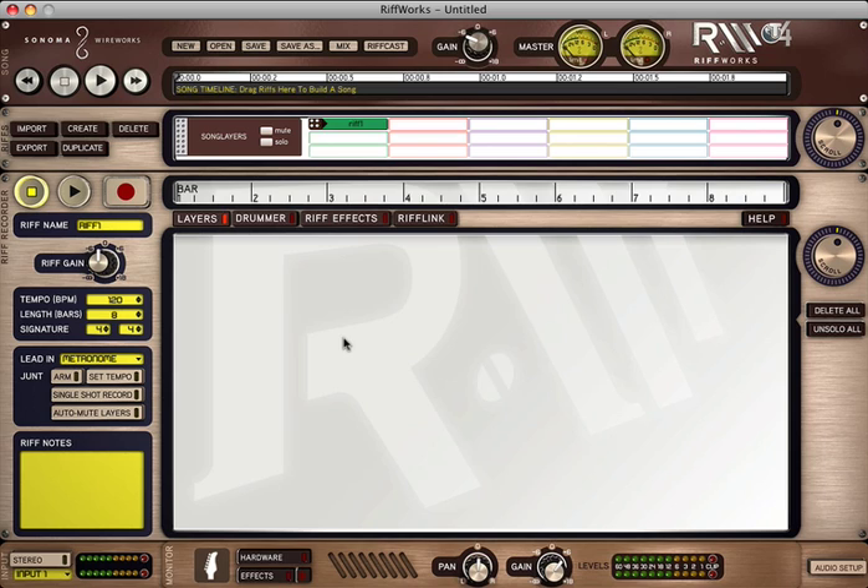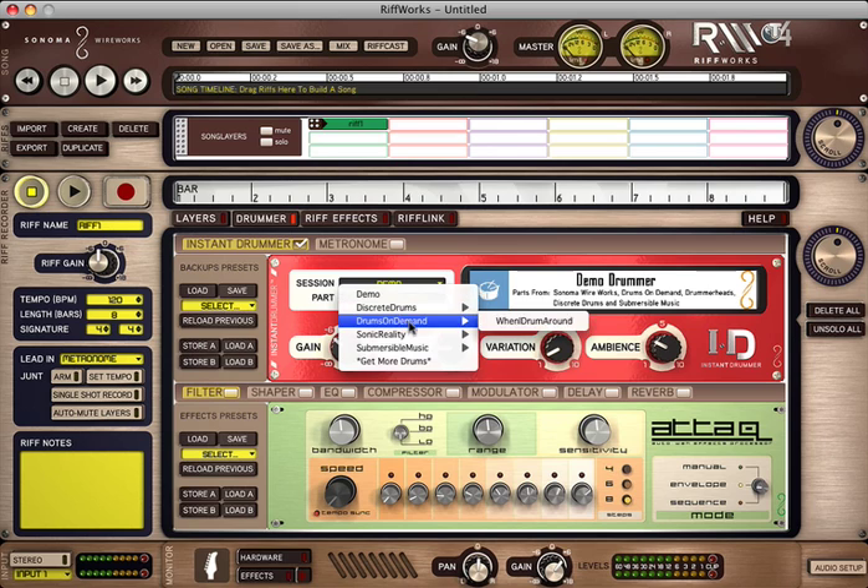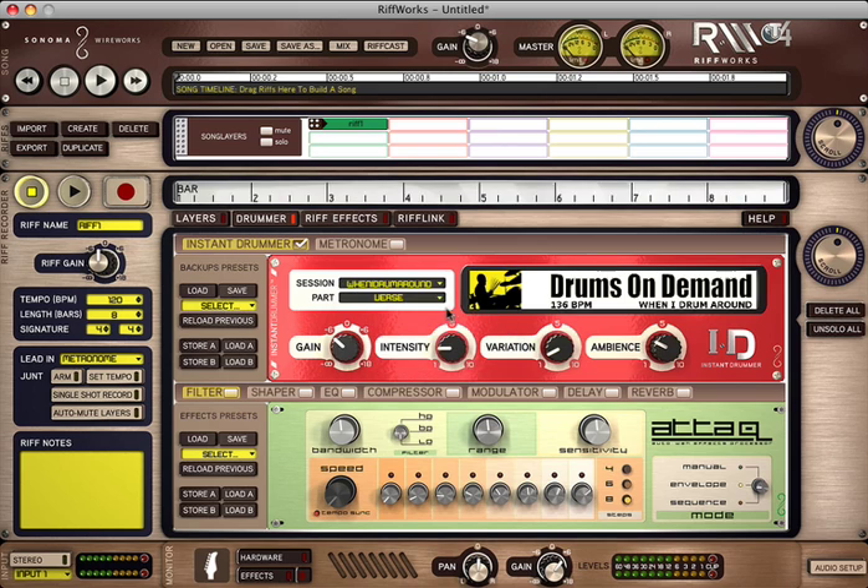Next thing I want to do is create a beat — something to play over. So I'm going to come up here to Drummer. Inside of Session, we've got our choices for what we can select. I happened to go through this earlier and I like this one. It comes up first with Verse. If you want to audition what that's going to sound like, come over here and hit Play. Sounds good. I've got things set to go for a length of eight bars, so you can see those eight bars happening up here.